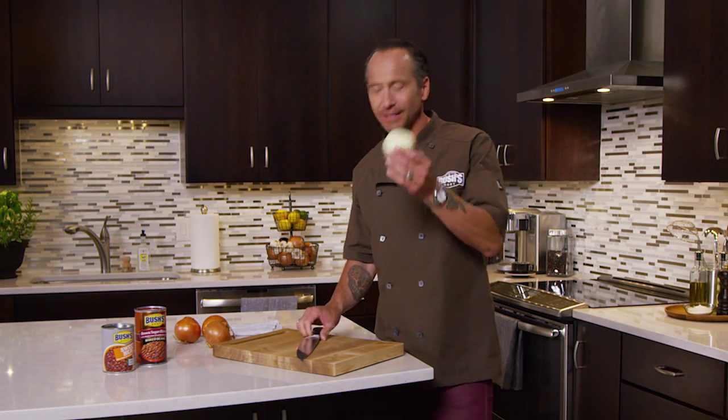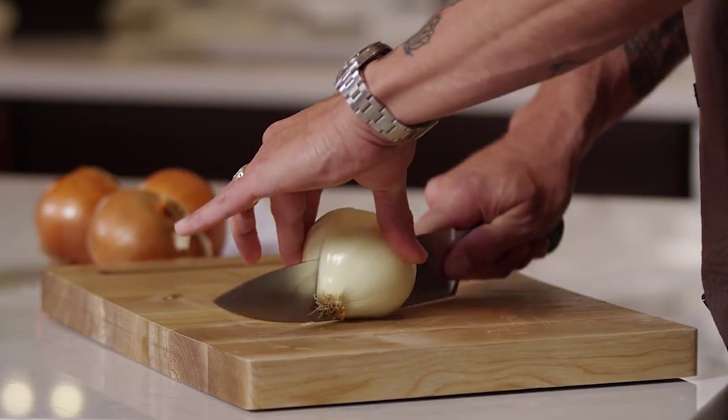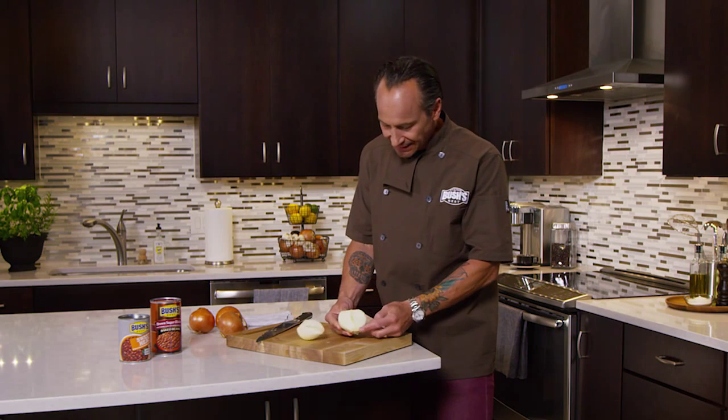What is the best way to dice an onion? I call it five by five. Take a peeled onion and cut it in half, and you want to go ahead and leave the core in because that's going to hold everything together.